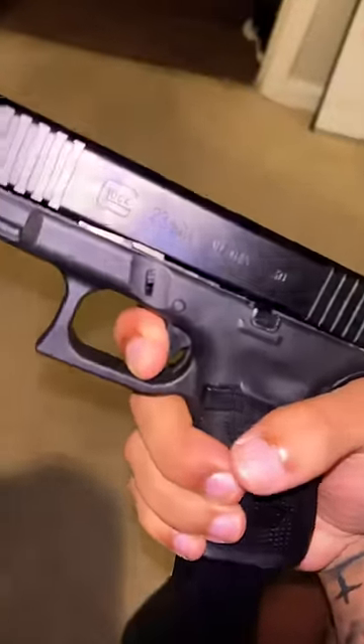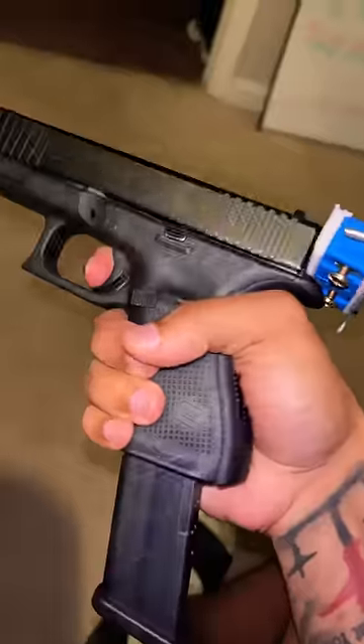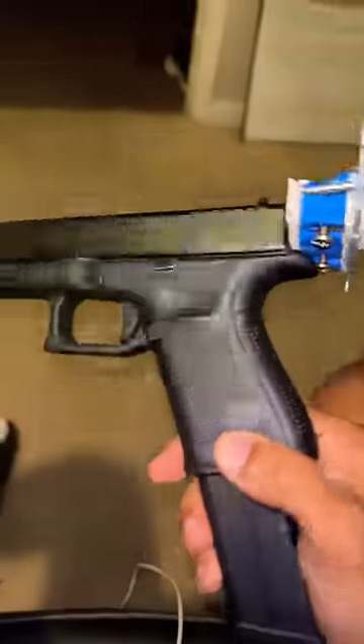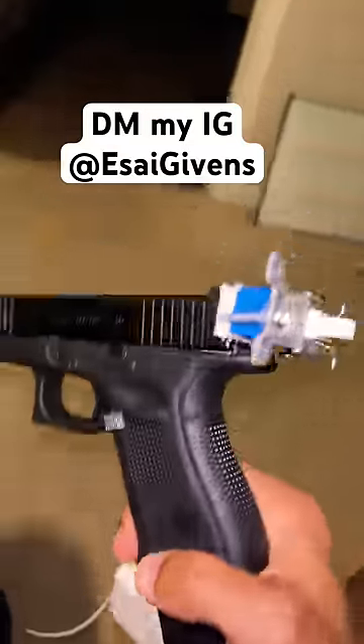Bro, I literally just bought this Glock 40 with a switch on it, but watch this. It literally doesn't even work, bro. Is this switch dead or something? I turned it on, and I turned it back off, and I turned it back on, but it still doesn't even work, bro. Please comment down below how to fix this or DM me on Instagram.